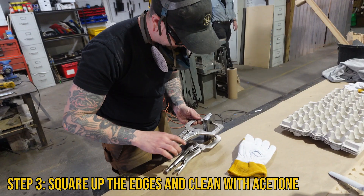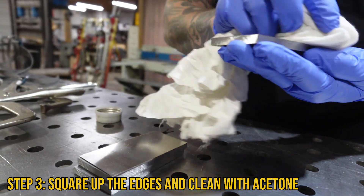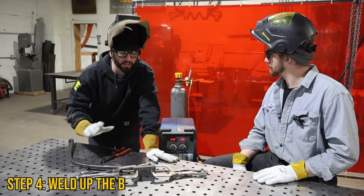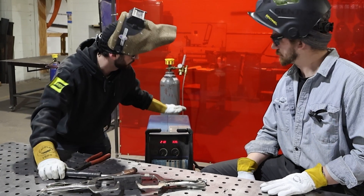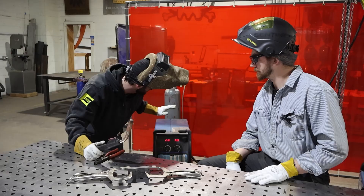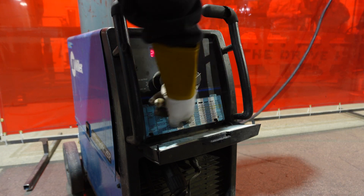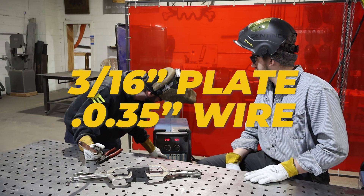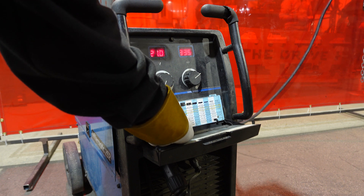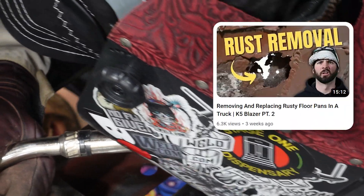Make sure it's all dead square, then wipe it down with acetone so it's super clean. Everything's cleaned up and clamped together with no high-low spots — everything's smooth. Now they set the MIG welder properly: with 3/16-inch plate and 0.035-inch wire, the machine suggests around 26 volts and 475 wire speed, though they dial it back to 21 volts and 330 wire speed.